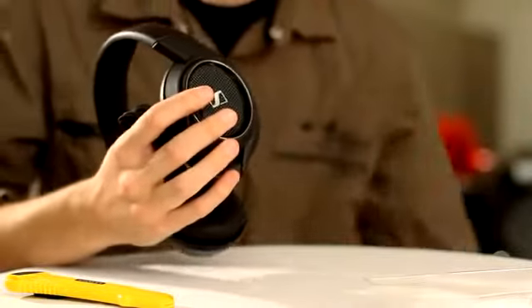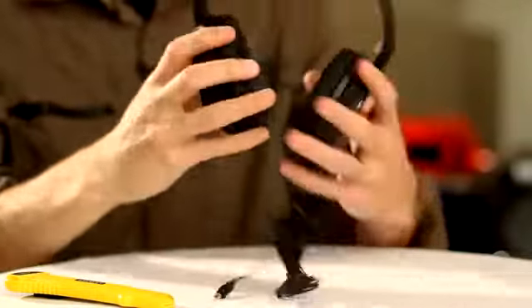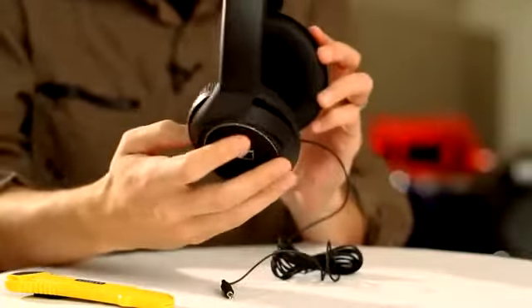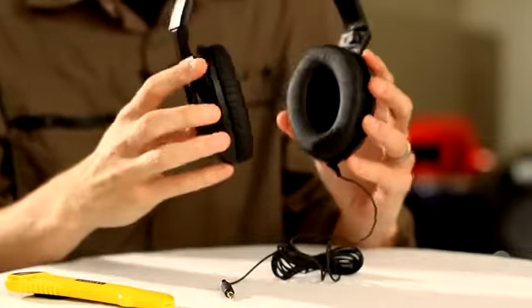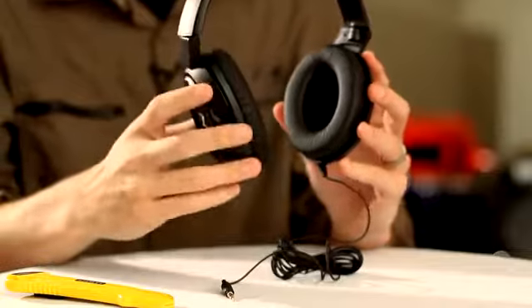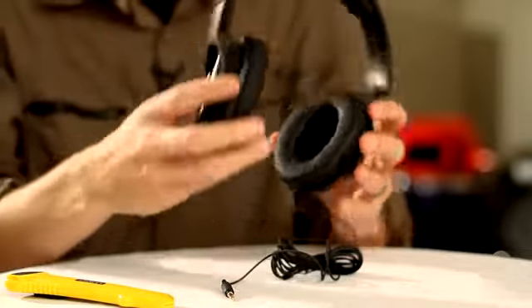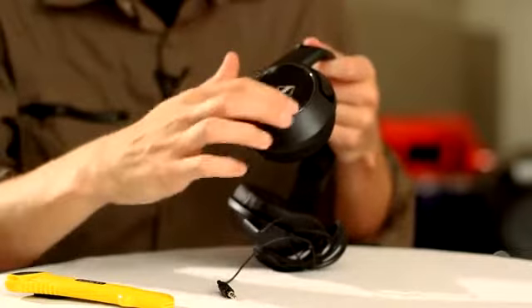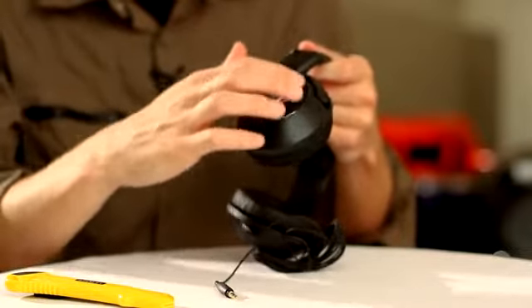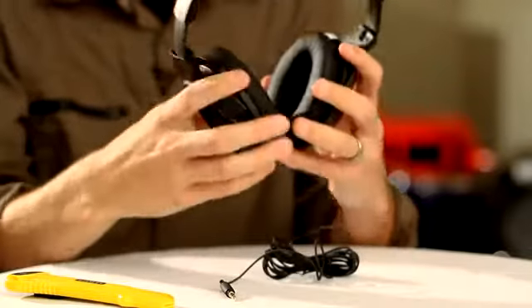Let's remove the headphone from the chassis. Here we have the HD 429. The first thing you'll notice is that the ear cups go around the ear and have a leatherette texture to them. This aids in dampening ambient noise. It has a sleek textured outer ear cup with the Sennheiser logo and a fully adjustable headband.